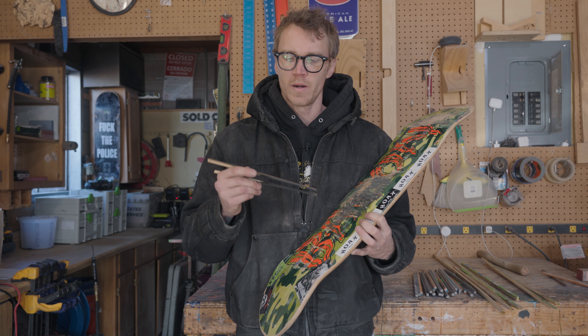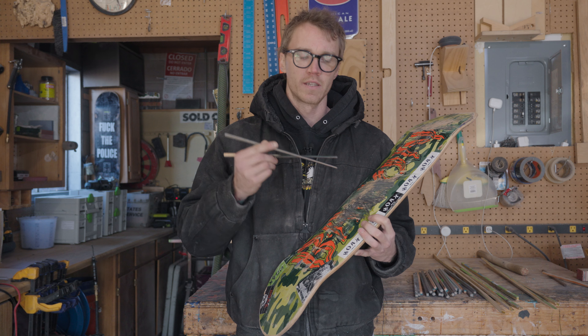Hey, I'm Grayson and in this video I'm going to show you how I make these nice chopsticks out of recycled skateboards.